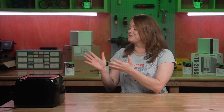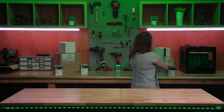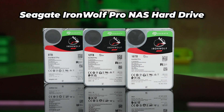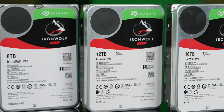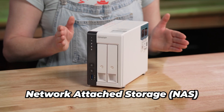The TS216G is the NAS to help you manage all of your photos and videos and file applications. And you can store all of these on a Seagate IronWolf Pro NAS hard drive, available from 2 terabytes up to 24 terabytes — the perfect piece of toast to install into the NAS. NAS stands for Network Attached Storage.